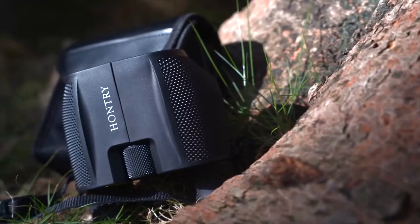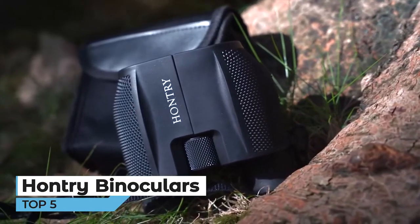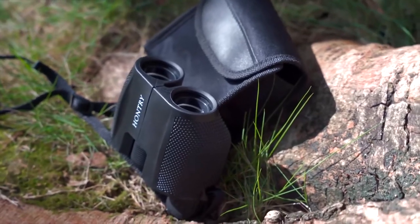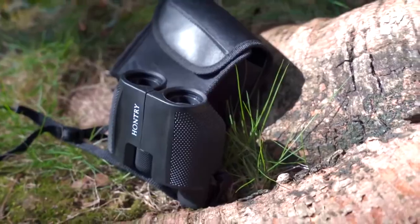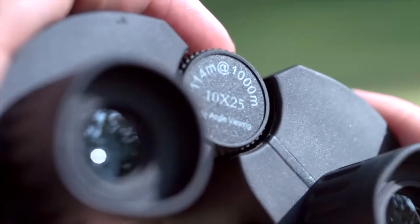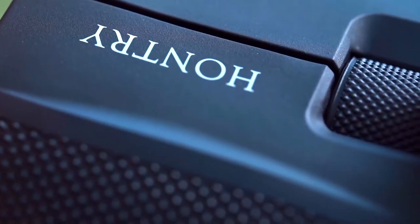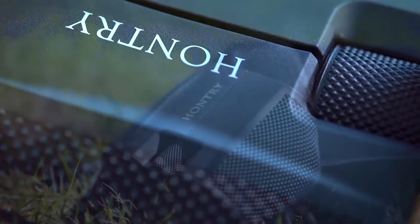These high-powered binoculars provide 10x magnification with 25mm objective lenses for high-definition sight at 1,000 yards. Plus, the 1.03-inch eye relief makes the image sharp without changing colors or blurring. The rubber armor and anti-skid design makes the binoculars waterproof, shock resistant, and durable.